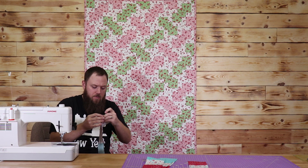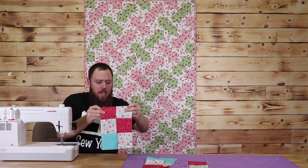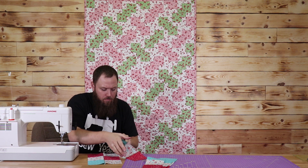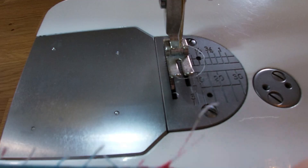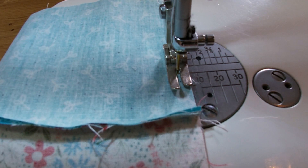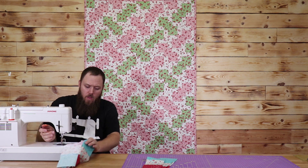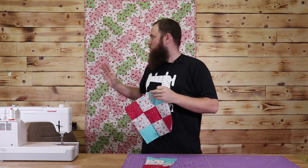All right, so I got my first one done here. Let's open it up. Now I'm going to get my second piece, lay it down and make sure that we've got this diagonal look with the red squares across it. So I'm going to put these right sides together and do the same thing. All right, so our first block is finished. What I'm going to do now is iron this open and then show you how to cut these to make it start disappearing.